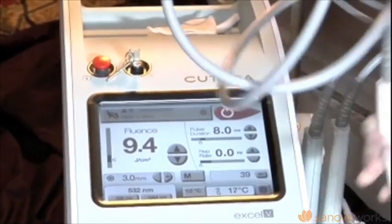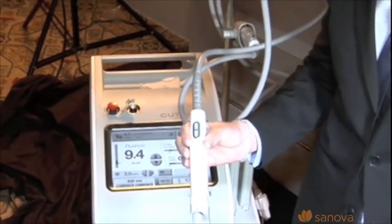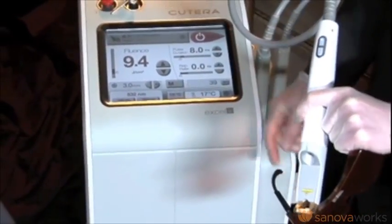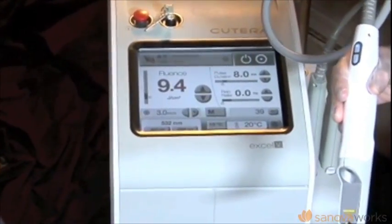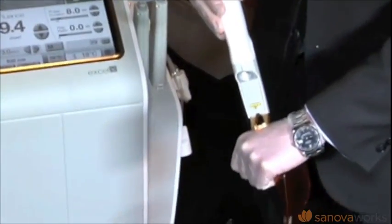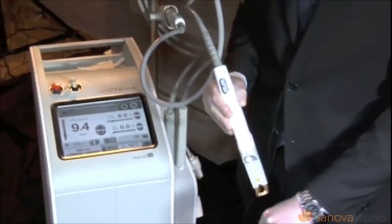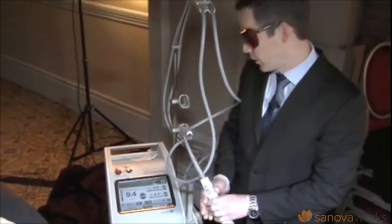It's a combination 532 and 1064. There's a sapphire cooled window, and I'll show you how quickly you can achieve cooling. It's 10 degrees Celsius — I push the button to ready, the safety shutter is removed, and literally within about 30 seconds the sapphire window cools down to 10 degrees Celsius and you're ready to treat. This is one of the best features of the device.